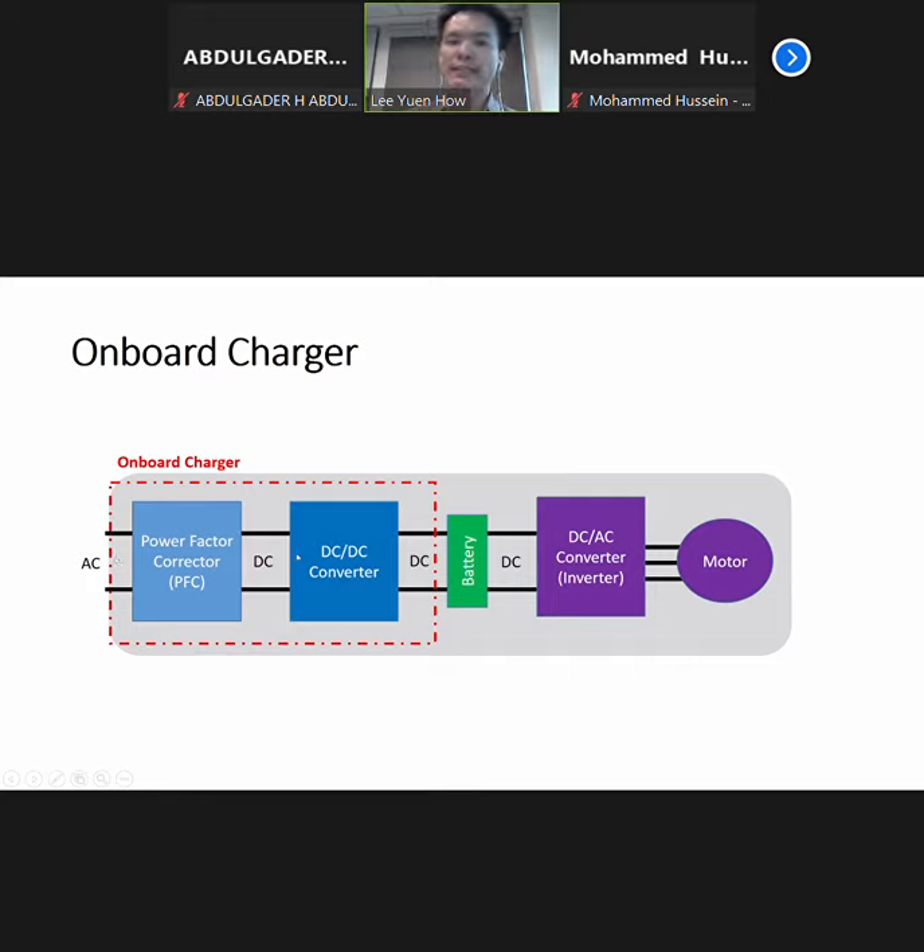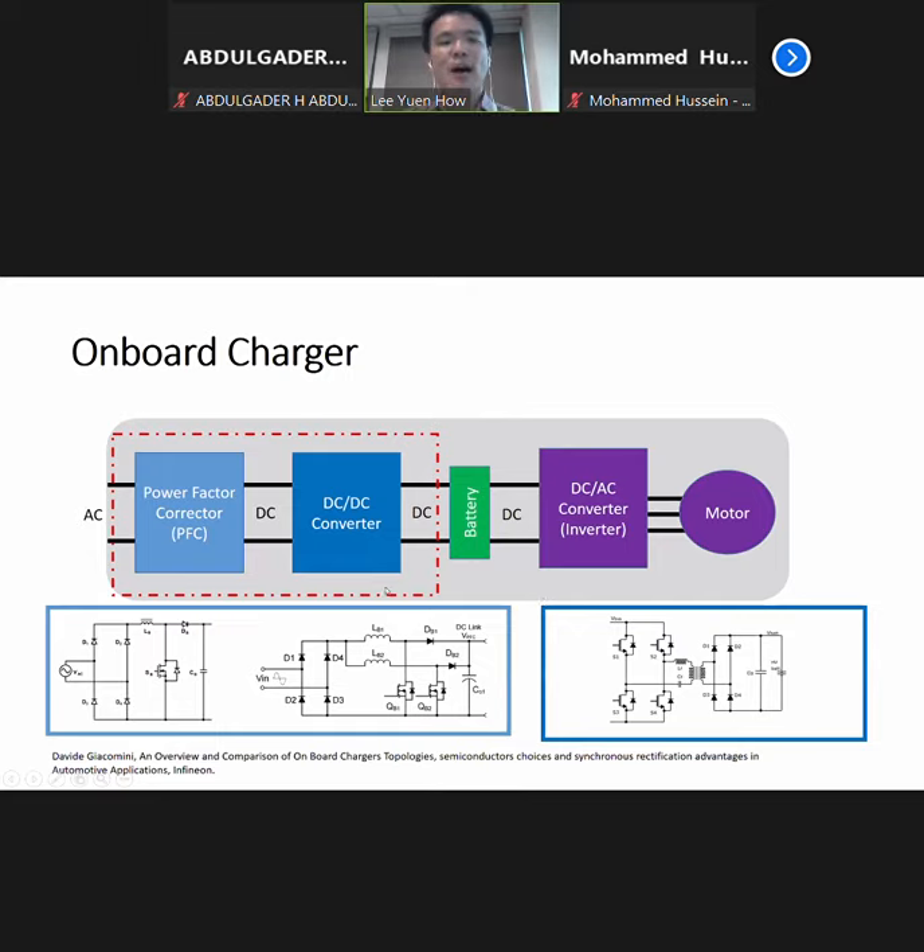They also have a DC-DC converter in the onboard charger before it actually goes into the battery. The battery output will be a DC-AC converter or inverter before it goes to the motor, which is either an induction motor or another type of motor. This is how a typical power electronics diagram of an onboard charger — you can see from here they have the inductance, they also have the LC filters and also the DC-DC converter to actually convert the AC side to the DC side of the battery.